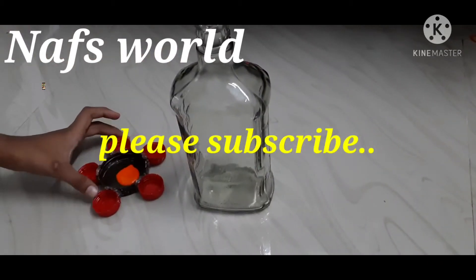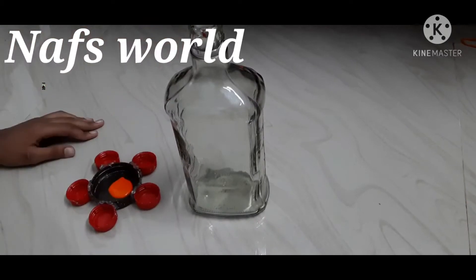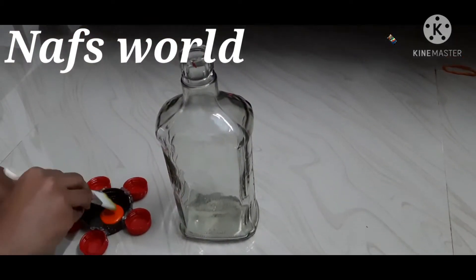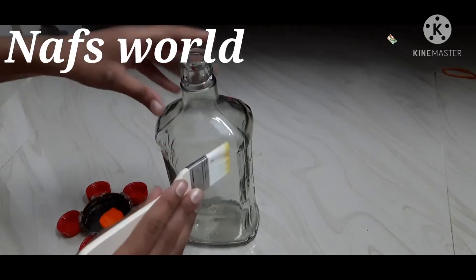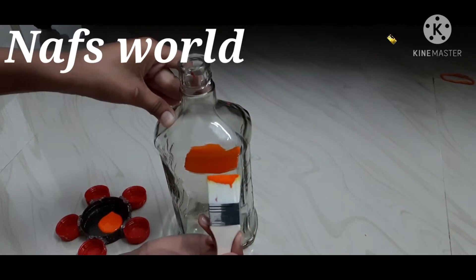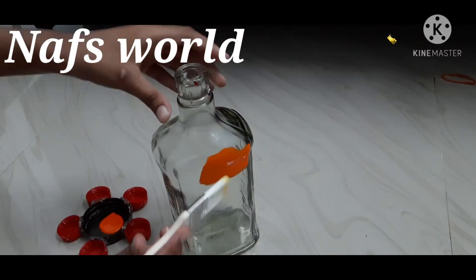If you have a saffron color, we are going to apply it to the bottle. We are going to apply the brush to the bottle and paint it.